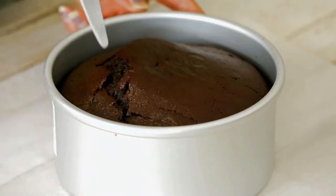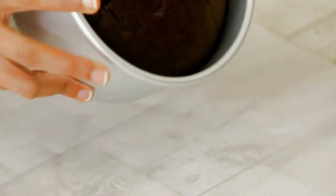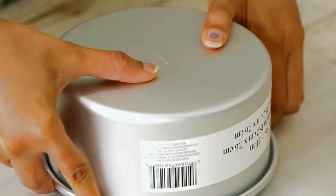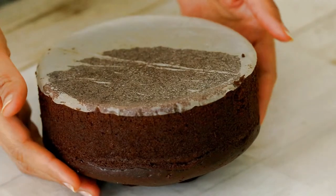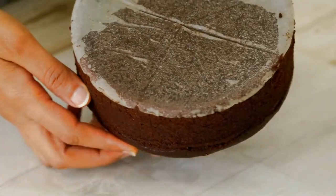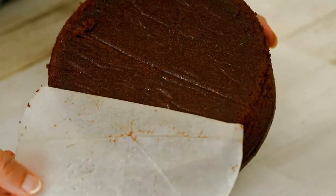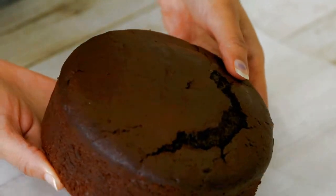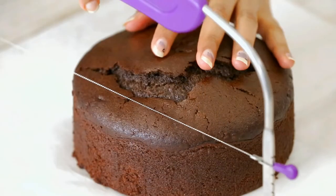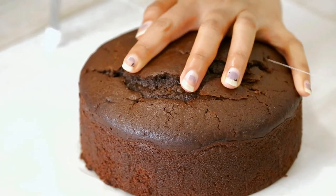Now let's remove the cake from the pan. I am going to run a knife around the edges to loosen the sides — the cake comes out so easily. I am going to trim the top part of the cake and then cut it into 3 layers.